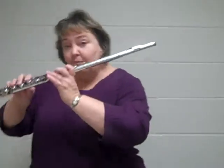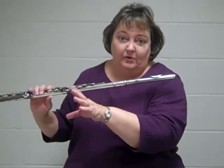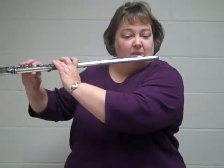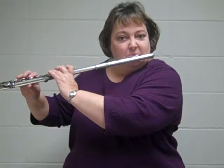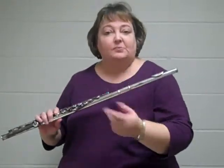Vibrato is really just a fluctuation of the air — you blow harder and easier, harder and easier — but it's sometimes complicated to figure out how to do it. So with no vibrato, an F would sound like this. It's clear. You want to try to make a clear tone before you try to use vibrato, but when you can get a clear tone on every note, then we want to add some vibrato as an expressive choice.